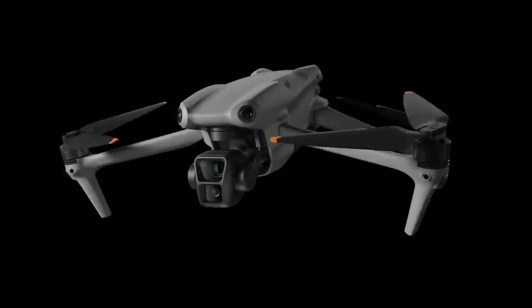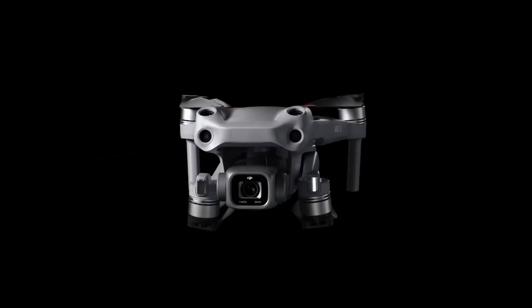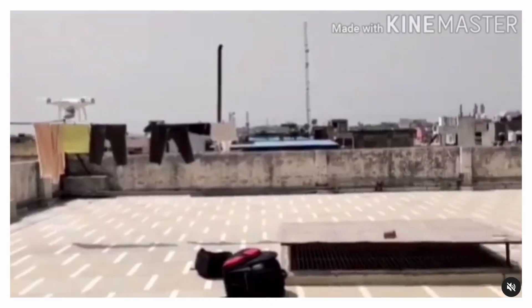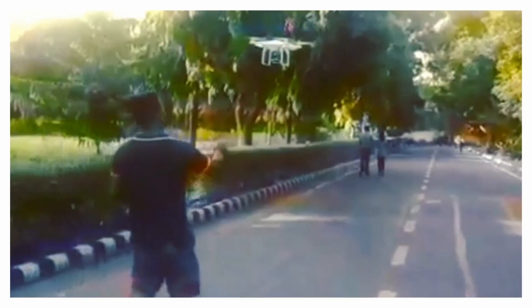In today's video, we will talk about the newly released DJI Air 3 and compare its features with its older sibling, Air 2S. Hello friends, my name is Tarun. I'm a professional DOP with experience in documentary and commercial projects. I personally don't own any drone, however, being a drone pilot, I have used a variety of drones on various commercial projects. So today I would be sharing my views as an experienced drone pilot who doesn't own any drone, if that's a thing.